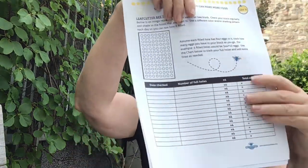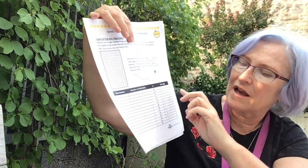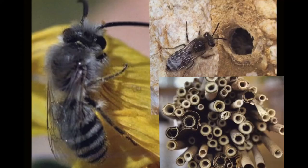You can use this chart to color in your observations. If you're into observing, you could record the date, the number of holes, and how many eggs. Most solitary bees will lay one egg inside with a little bit of food to start their life, while others will lay two or three eggs. This is just a short video to show you all the differences in solitary bees and where they lay their eggs.